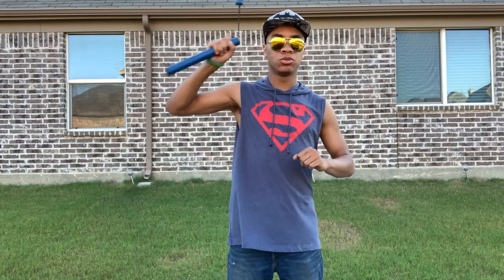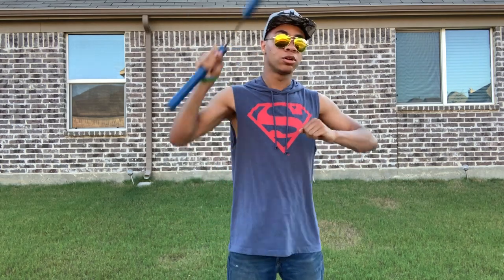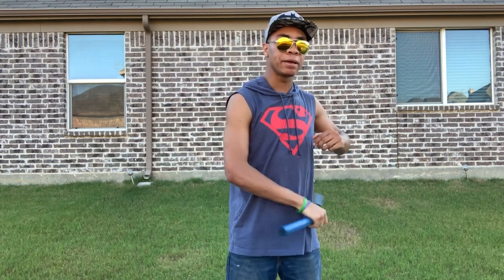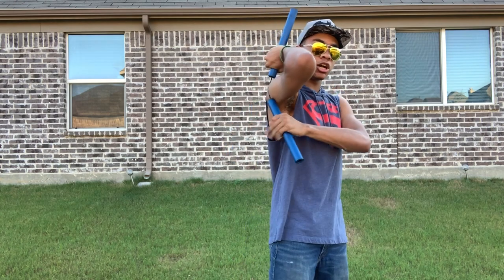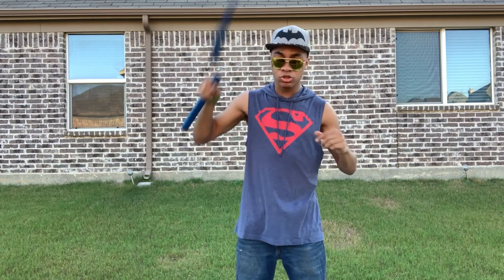One more time: you're gonna come down, keeping the nunchuck facing towards you, bringing it across and then up — one, two, three; one, two, three. This is the basic part of the drill. Now going from here to the hand switch: once you go up, instead of just popping it back down, you're gonna reach your other hand in between your arms and catch the nunchuck that's under your arm. One more time — one, two, catch; one, two, catch — keeping that same drill but catching instead.